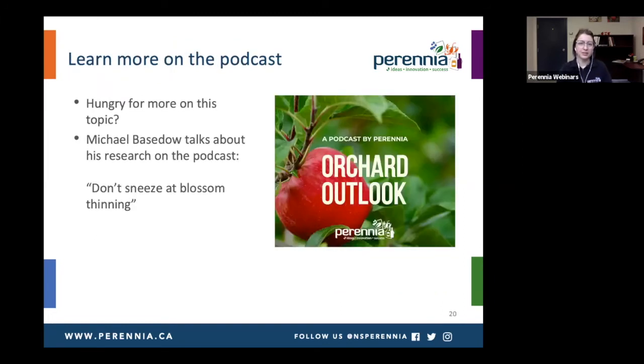If you're really interested in learning more about this topic, I did have a discussion with Michael Baystyle on the Orchard Outlook podcast. That episode is called 'Don't Sneeze at Blossom Thinning.' We had a really good conversation — he's doing research in New York and talked about the advantages and disadvantages for their growers and how they're using it.